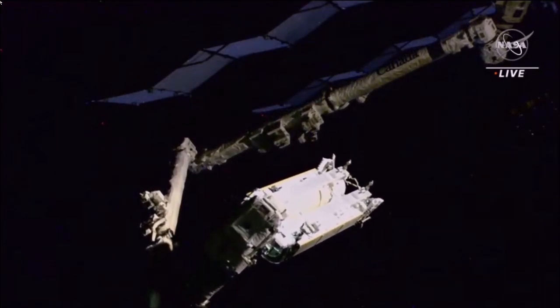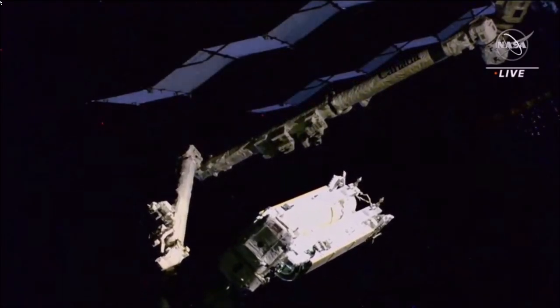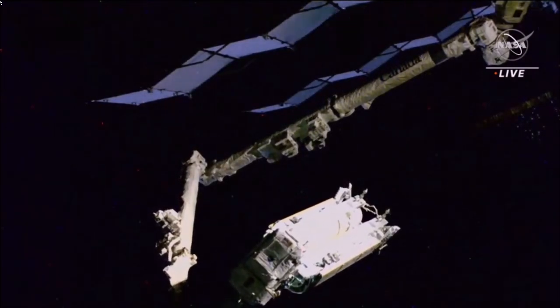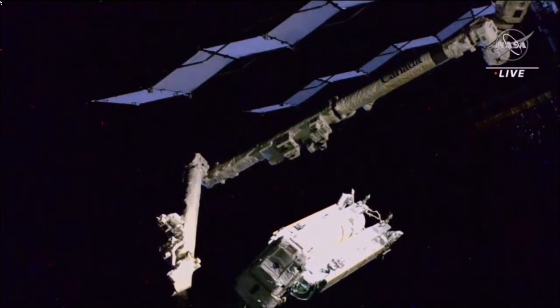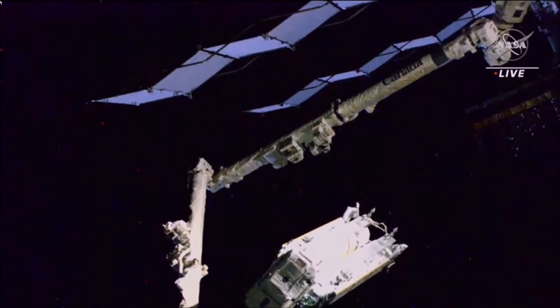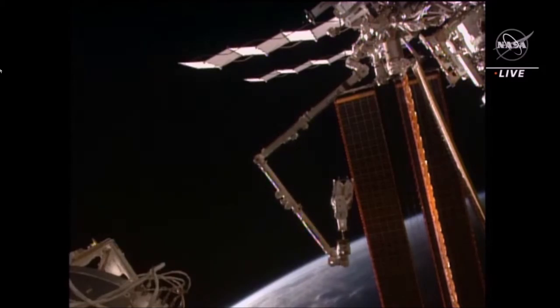We have Steve and Woody. We currently see NASA astronaut Steve Bowen and Woody Hoberg have released the IROSA out of the FSE — that flight support equipment — and Woody Hoberg is currently in movement toward that starboard truss. We see Steven Bowen translating toward that same area; that worksite will be the 6S truss.